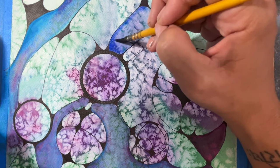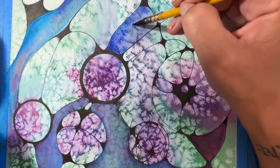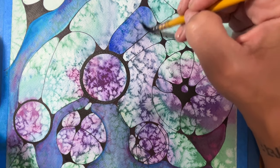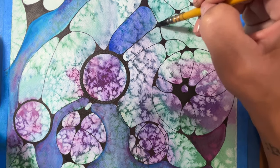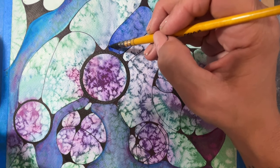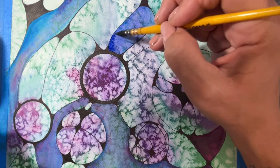I want some of the texture I initially put down to show through, because when you use salt with the watercolor — I'm really into that, I just love the effect it creates. Sometimes it looks like snowflakes, sometimes like ripples of water. You just never know what you're going to get when you use salt.